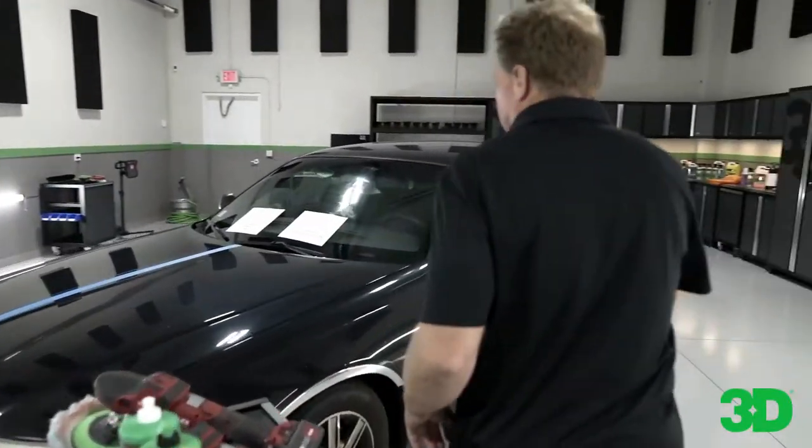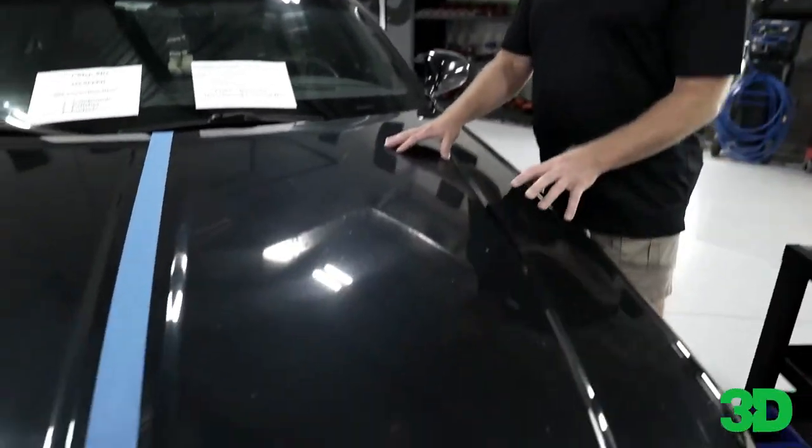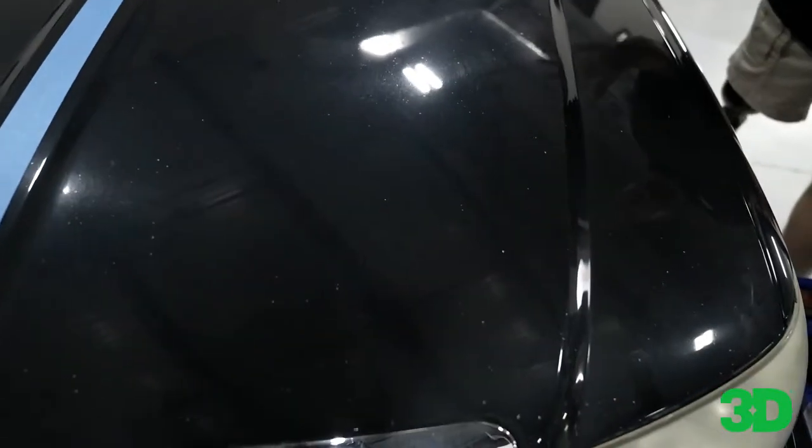I've already used the waterless wash on this paint, and you can see there are some rock chips. I can actually see a lot of defects in here that only a paint job would fix.